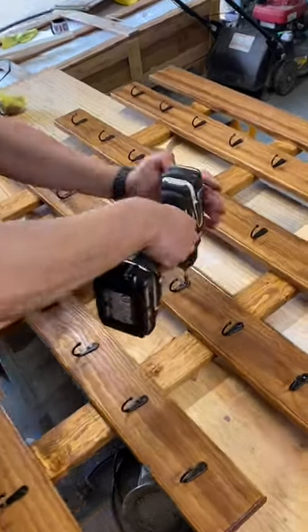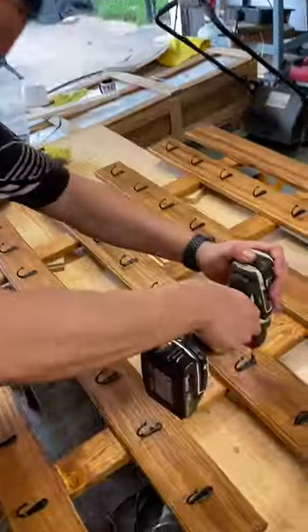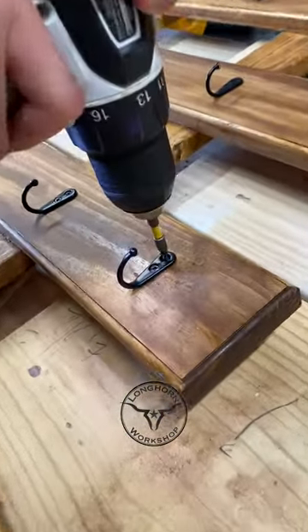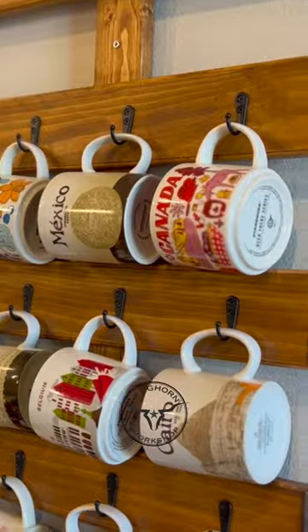We stained it and added the hooks, and that's all there is to it. It was a simple one-day build that anybody can do with basic tools. If you're interested, go visit my channel to see the full build.